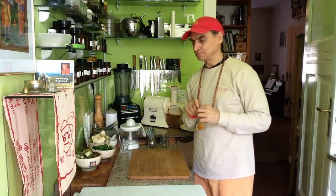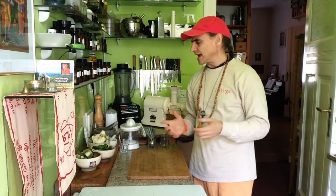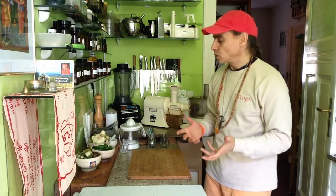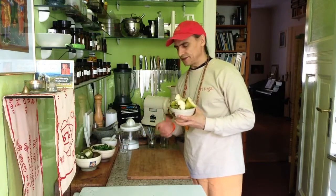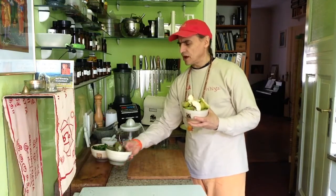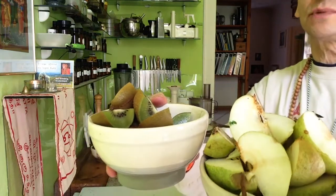I'm always looking forward to that day. I have these wonderful juices, fresh fruit, green herbs and also green veggies. Today I have pear. I came to my health food shop and wasn't sure what to buy, and I saw there were pears and kiwis. All of a sudden it came to my mind — wow, why not combining pears and kiwis? It should be an amazing combination.